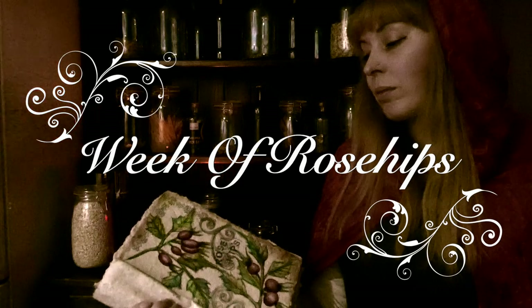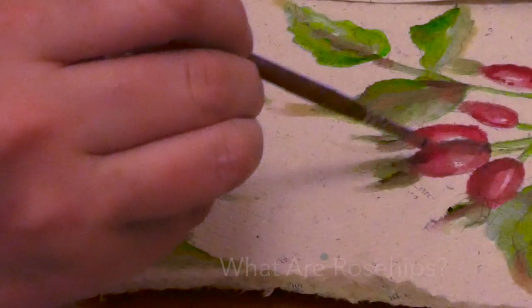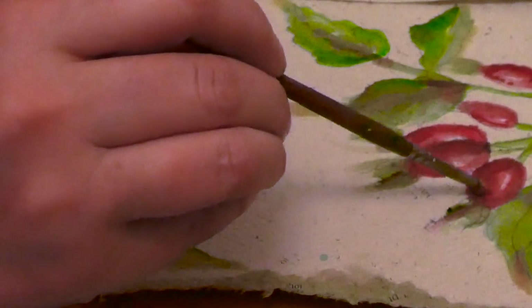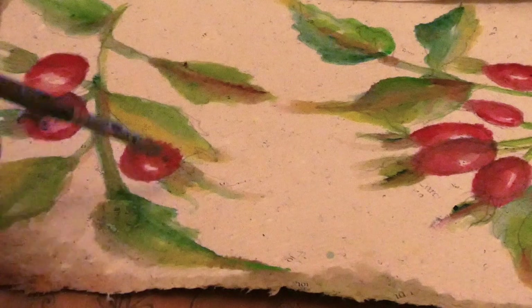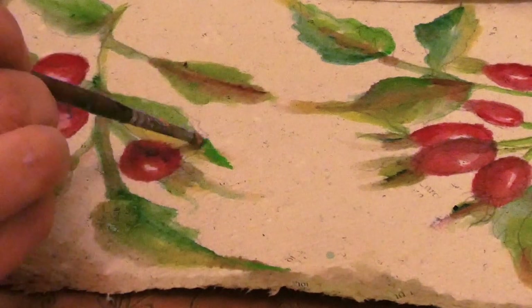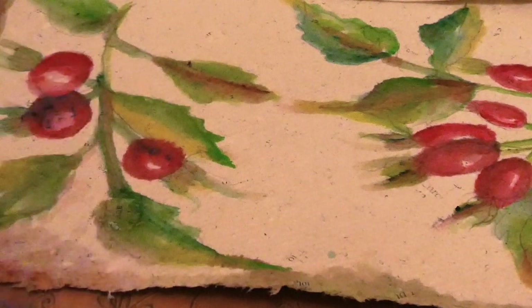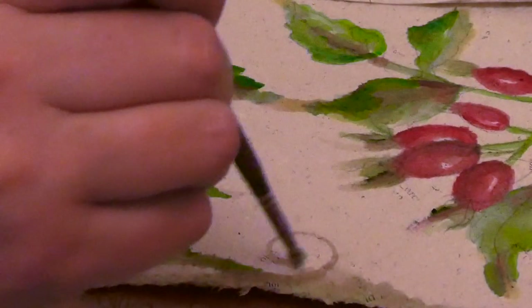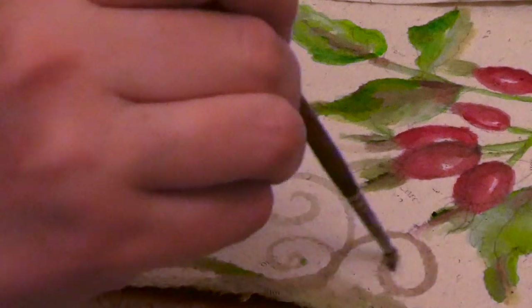Hi, welcome to my week of rose hips. Rose hips are the fruit of the rose plant and appear after the blooms have dropped from the plant. Rose hips ripen in the fall and throughout early winter. If you live where winters are milder, you may be able to harvest rose hips well into the winter season. Though small, they still have a good flavour, and wild rose hips are known for having a large quantity of vitamin C.